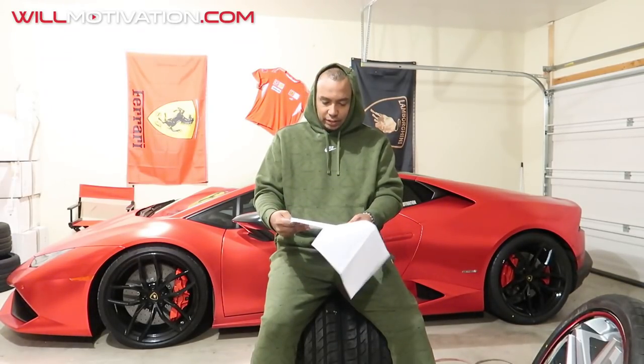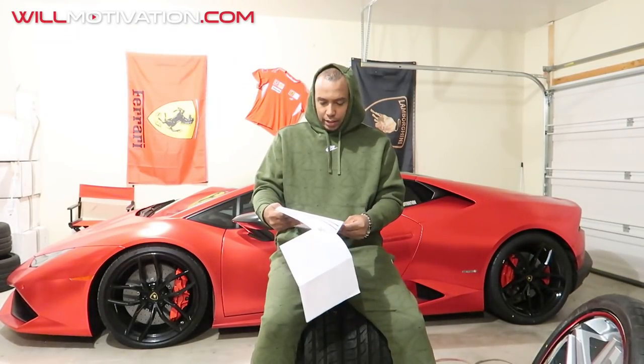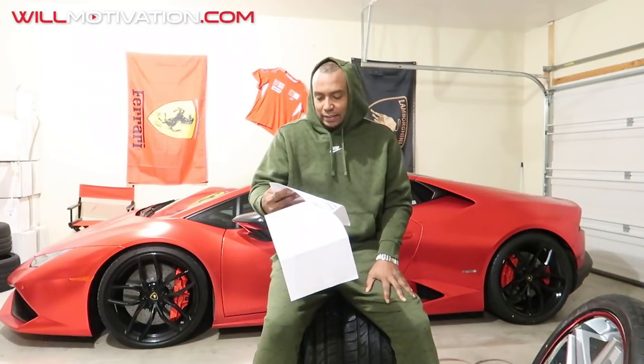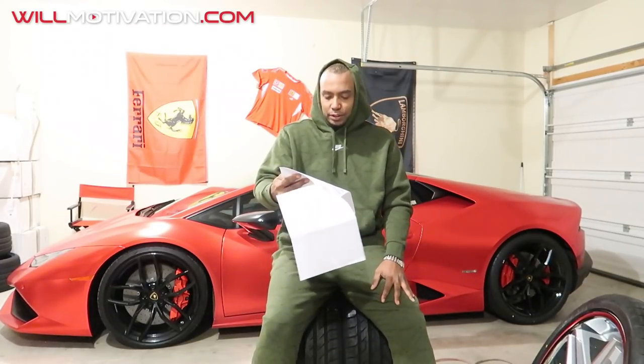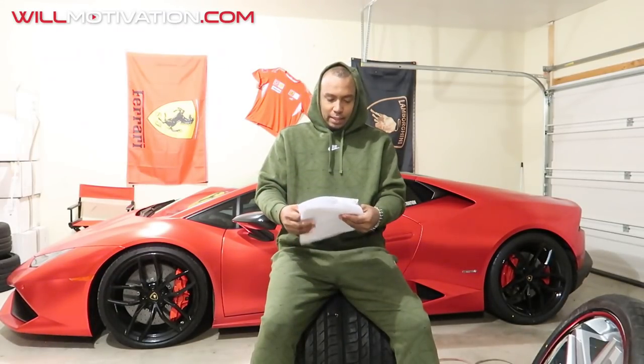Washer fluid was $10, brake fluid $40, spark plugs $350, and the cabin filter was $102. That was the first part of the service. Then I got two brand new tires for the back of the car — Pirelli P-Zeros at $440 a piece, so that was $880. Then mounting and balancing was $100, and a four-wheel alignment was $400 on my Lamborghini Huracan.